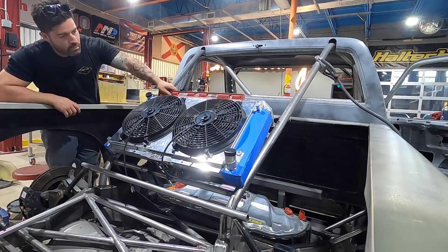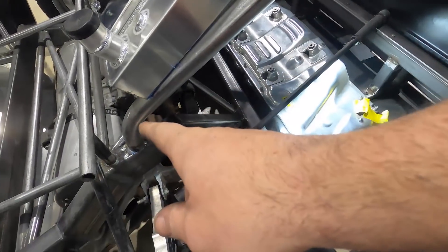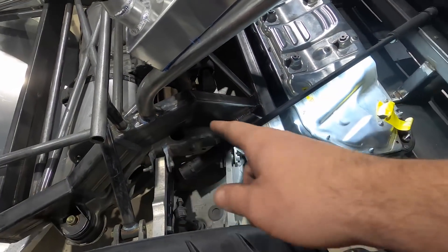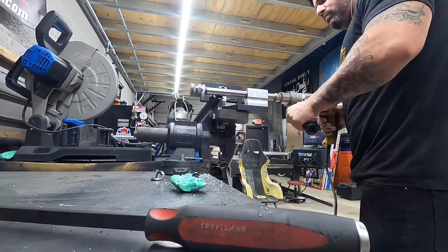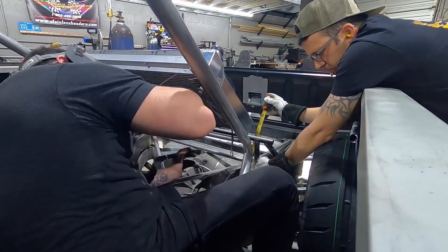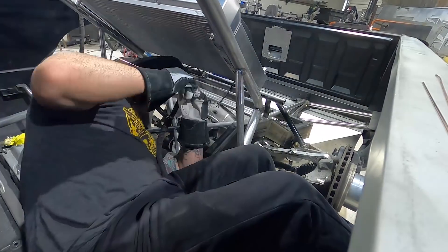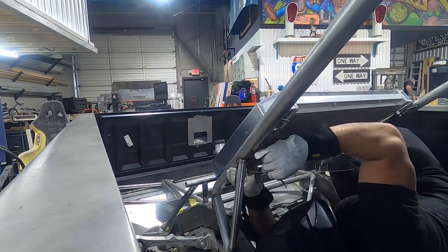The brackets are all tacked in. I'm getting to the point now where at the back of the cage I have to start finishing it up. I want to get these back braces down from the bottom of this pillar going straight back to the hoop, so that will triangulate the back of the bed and stiffen the whole thing up.